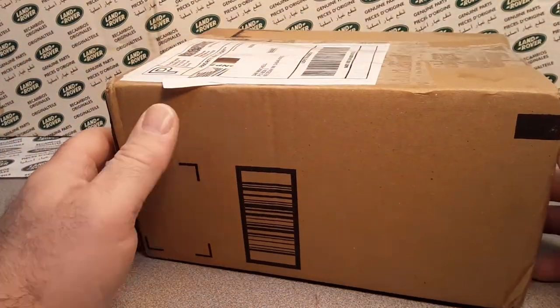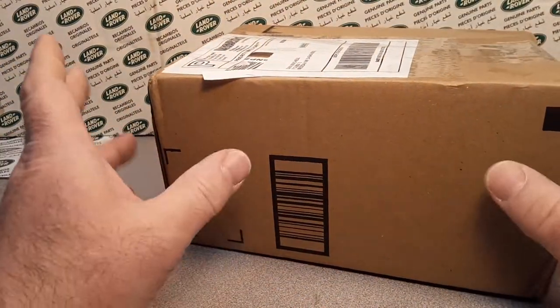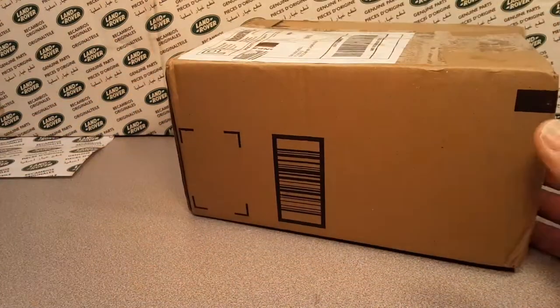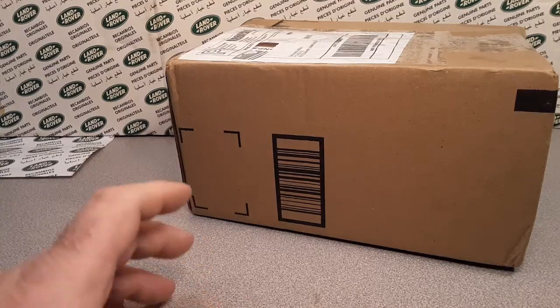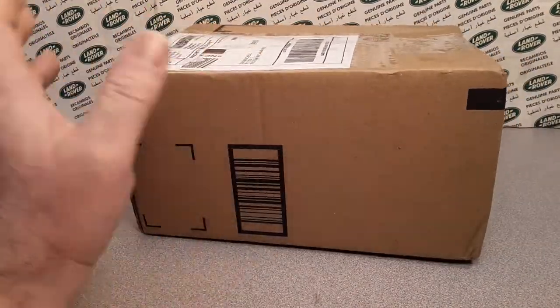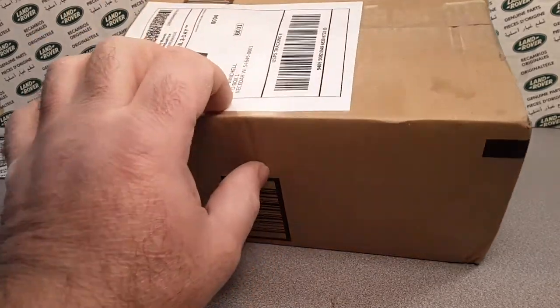It's unboxing one of Wednesday. I don't know what's in this box. We're gonna just shoot this. I've been working a lot lately and I got packages. This was a heavy one. I got another, I don't know, 10 packages or whatever. This is a heavy one.